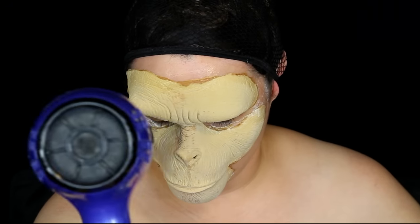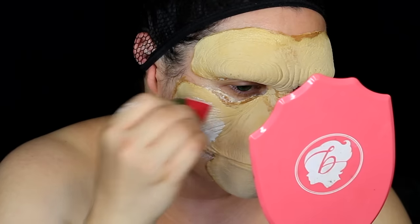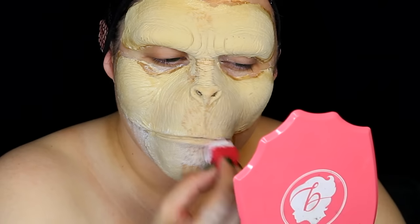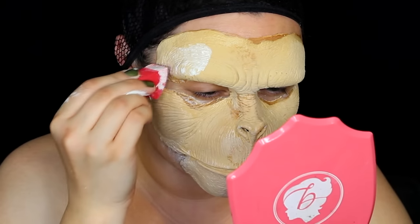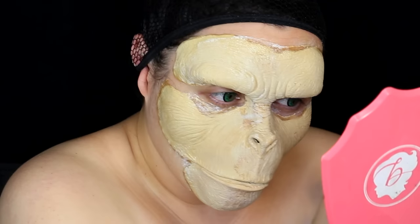Once your liquid latex stippling is done, you want to dry it with a hairdryer. Before stippling on some pros-aid — the same adhesive we used to apply this appliance — we're going to stipple that all over the top of the appliance, just to make sure the makeup we're going to lay on it sticks very well. Making sure the pros-aid is completely dry with the blow dryer.